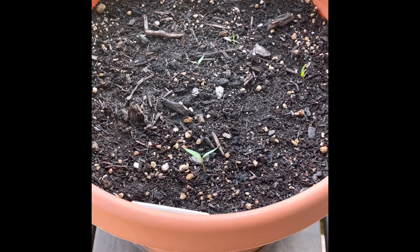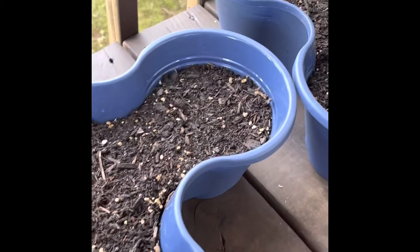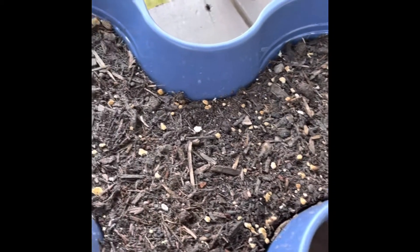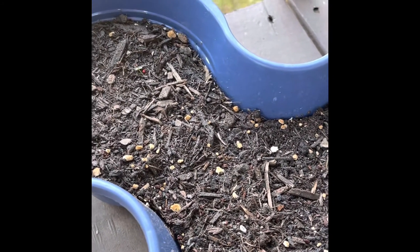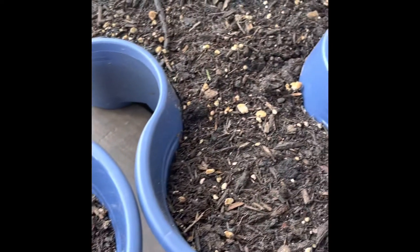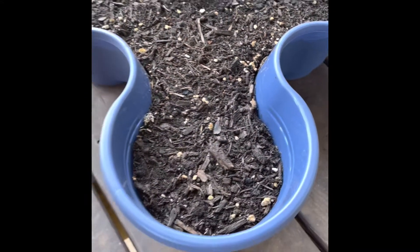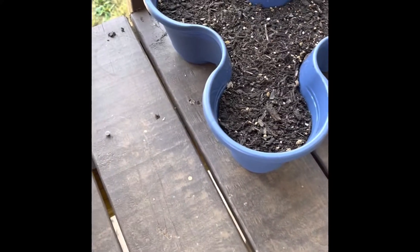In this pot we have our hot salsa pepper blend — these are Burpee seeds that I got from Home Depot. And over here in these three containers we have strawberries. They were slow to germinate but we got some things going in here — we'll keep pushing. That is all that I have for you today, peace and blessings.